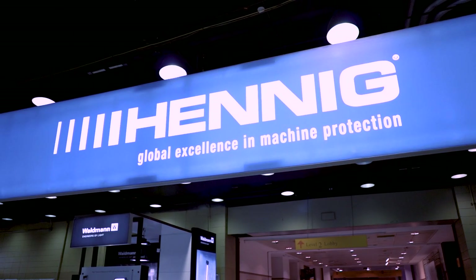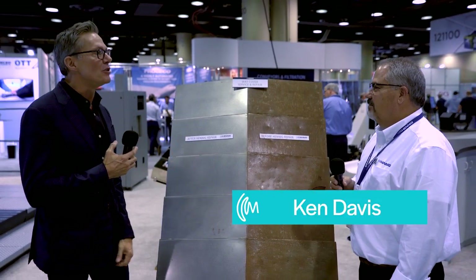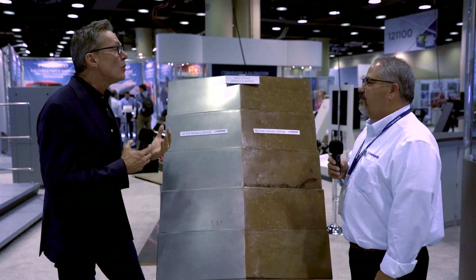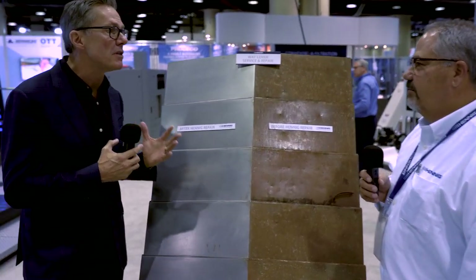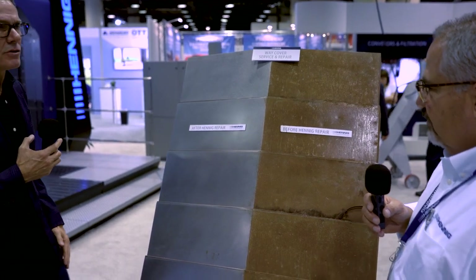Hi Kenny, my name is Jim Carr. I own a CNC machine shop in Elk Grove Village, Illinois. I have many CNC machines in my shop, and as you know, the ways of the machine are the most important part of the precision of that machine tool. So it's critical for us to have way covers that are going to protect that most precision part of the machine. So tell me a little bit about the Hennig way covers.